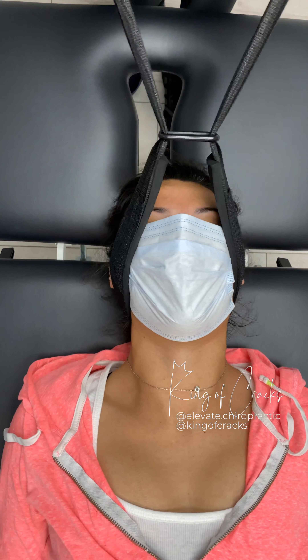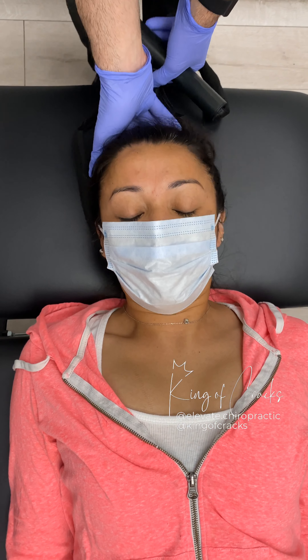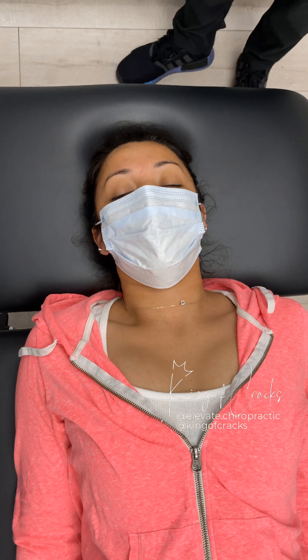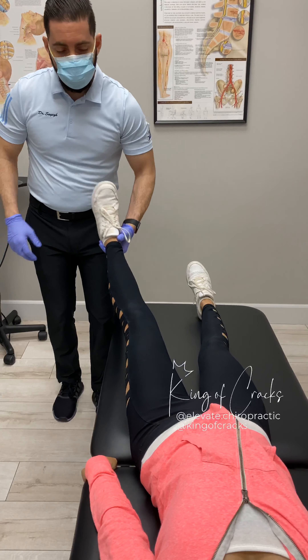You want to point your toes down to the ground. Very good. How did that feel? Amazing. Awesome. You're going to get a release on that? Yes. Awesome. So I'm just going to adjust the hip here.